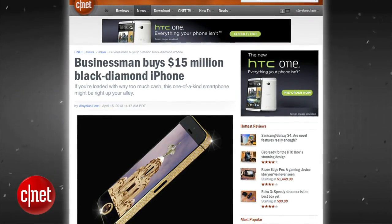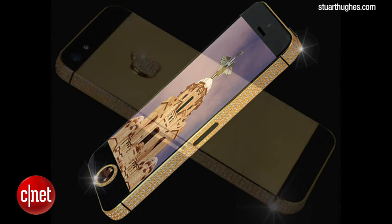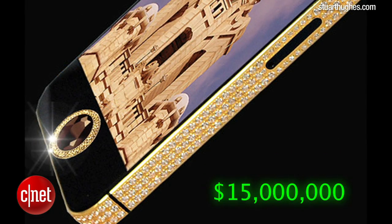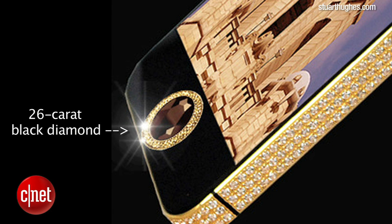A wealthy businessman from Hong Kong commissioned British craftsman Stuart Hughes to build a solid 24-karat gold iPhone 5, which is estimated to be worth $15 million. The iPhone is decked out with 600 flawless white diamonds and a very rare 26-karat black diamond installed as the home button that has been in his family for generations.